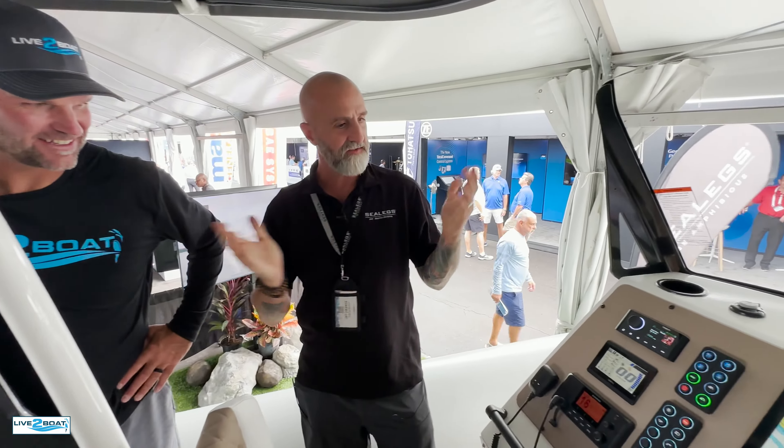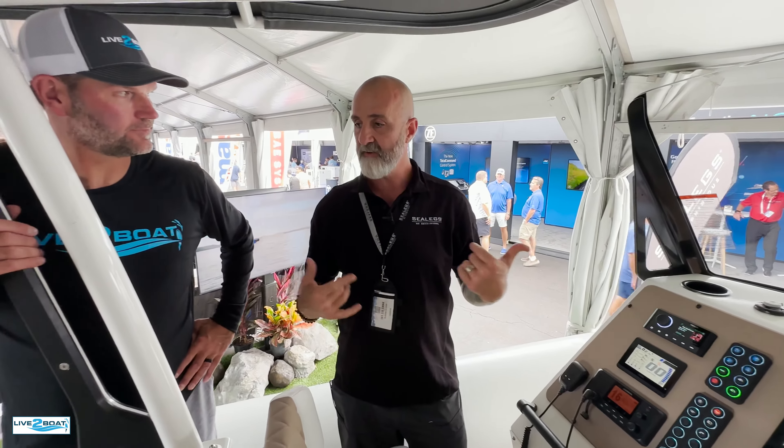Basically what you do is you go out on the water for a day, you come back and park it in the garage.